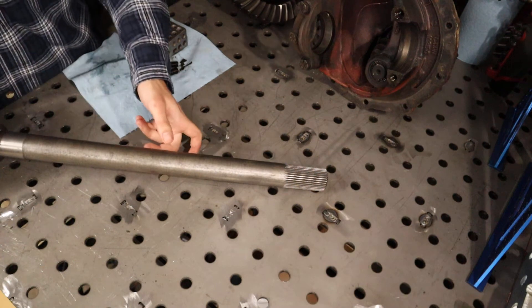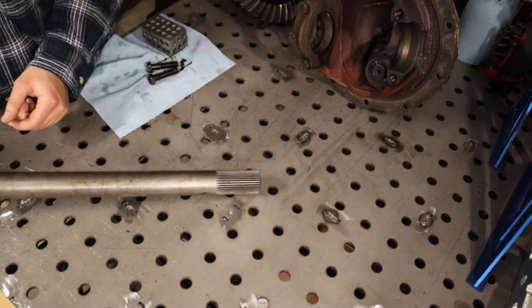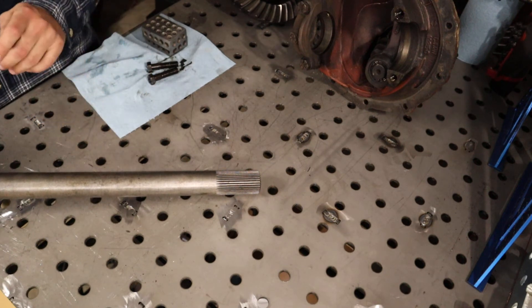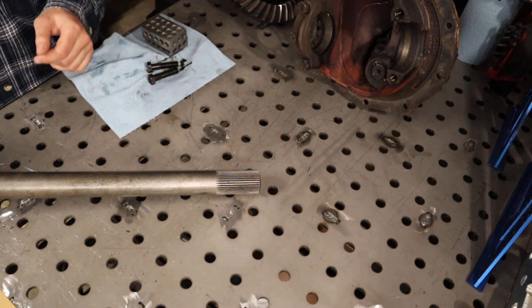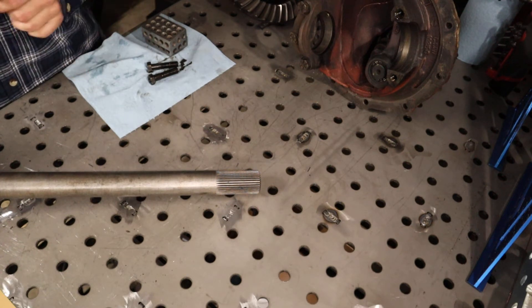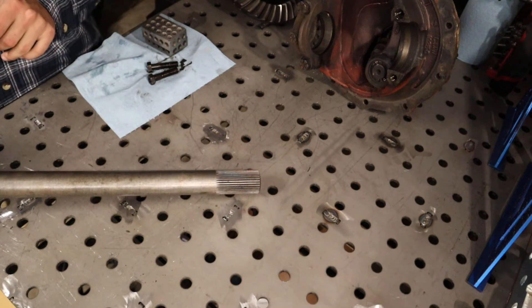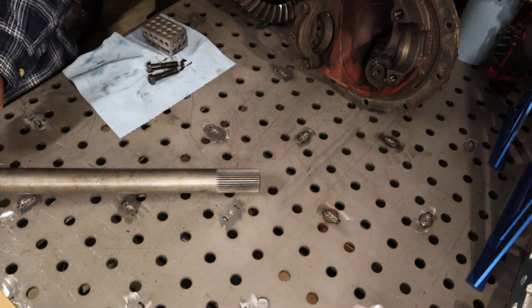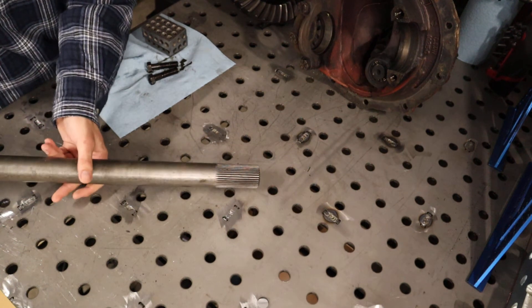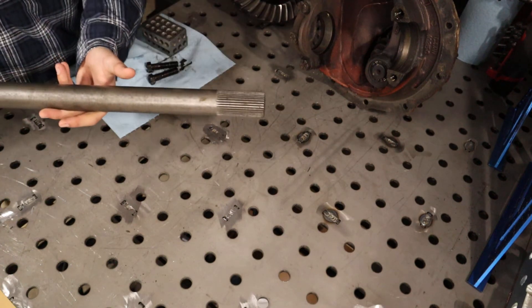These are hardened, so I recommend carbide tooling to cut them — whether that's a bandsaw or a chop saw with carbide teeth. It cut nice and smooth; I just had to take my time with it. It is solid, not hollow. Overall I really like this axle shaft the way they gave it to me out of the box.